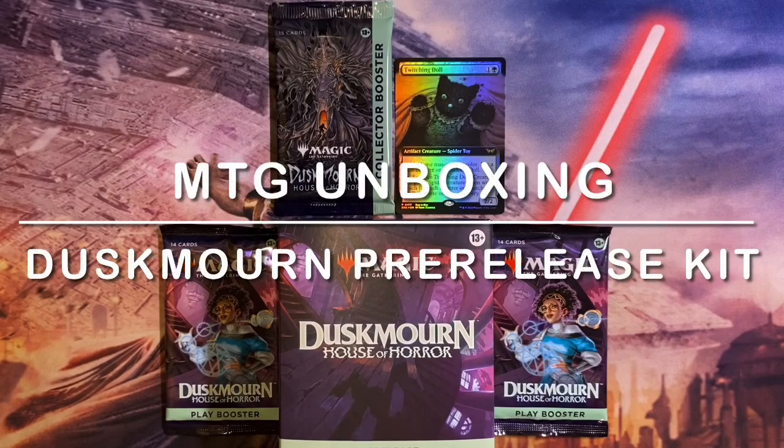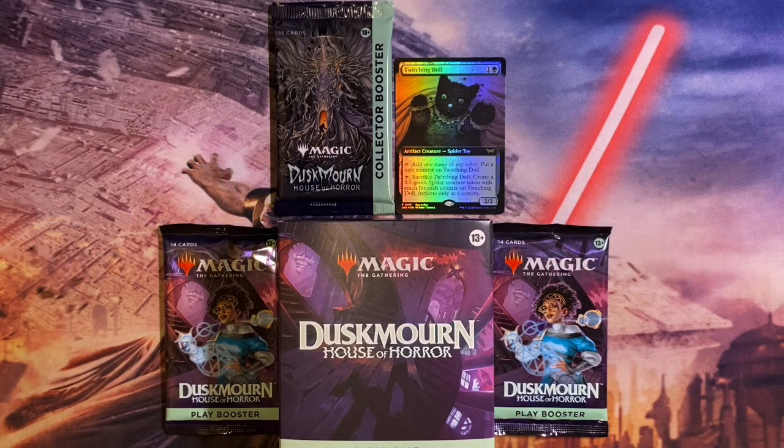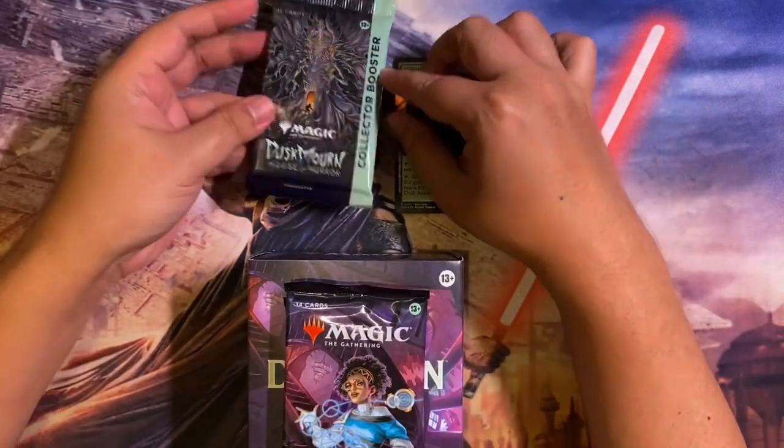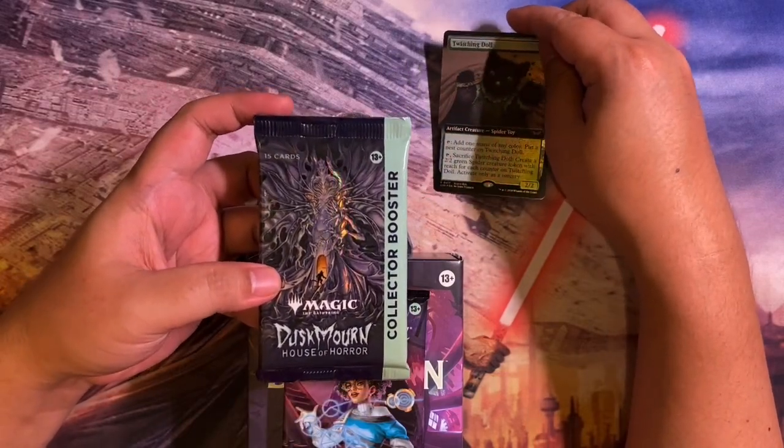All right ladies and gentlemen, Spank the Monkey back again with another unboxing video — Duskmourn House of Horror pre-release kit. I hope you guys joined me in the earlier video where I opened up a play booster box. First time for me opening anything Duskmourn; I did not review the set so I didn't know too much about it. The pre-release kit came with two additional play boosters, and the play booster box I opened earlier came with a collector booster given to me by my LGS, and a buy-a-box card.